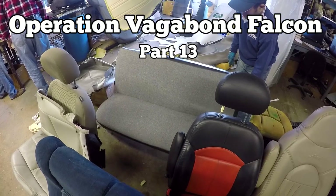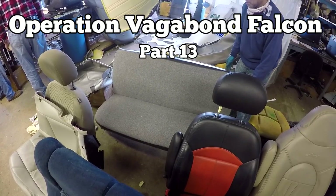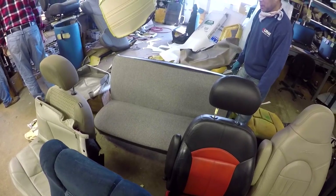Welcome to Operation Vagabond Falcon, part 13. That was fast. Our bench seat is done.